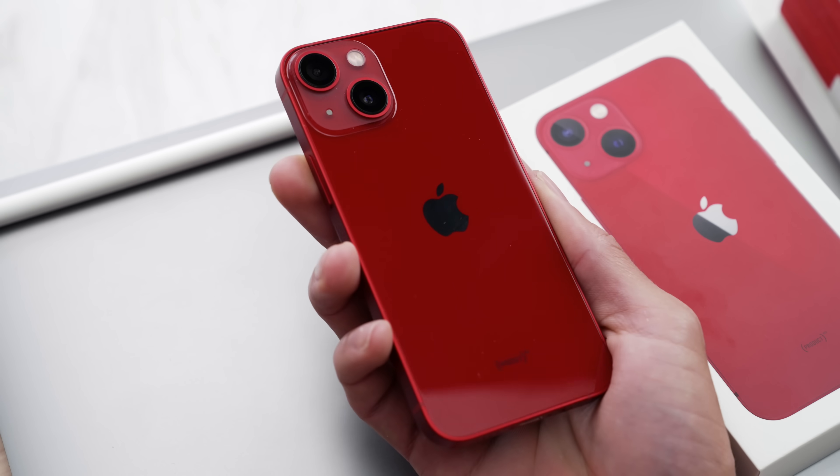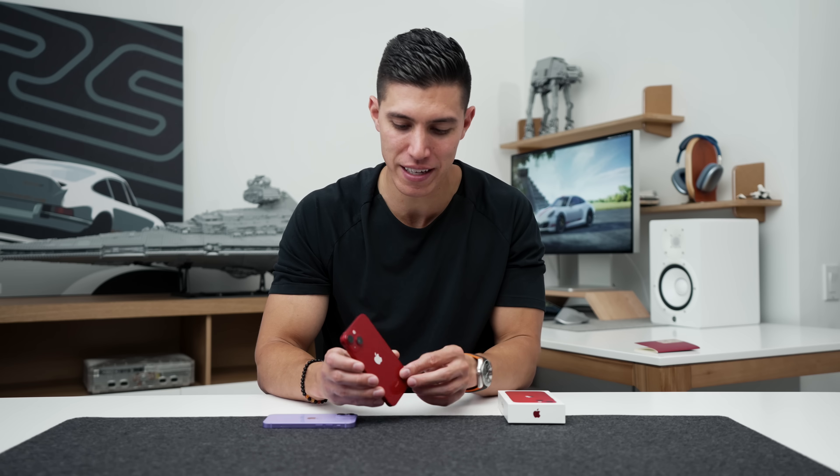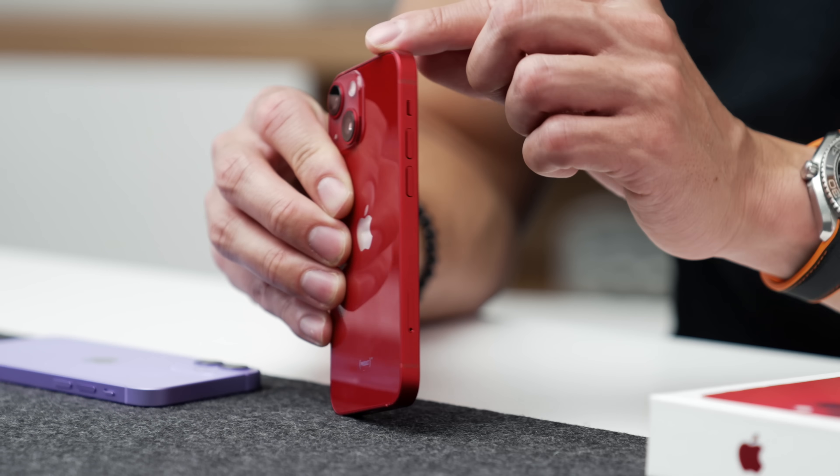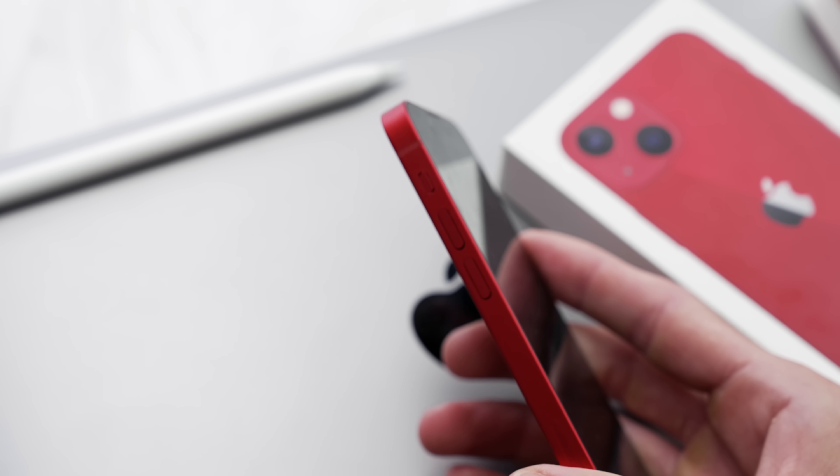I think this should be the product red color moving forward. Because it's the iPhone 13 line, we have the aluminum banding around the outside — once again in that nice anodized aluminum in red.